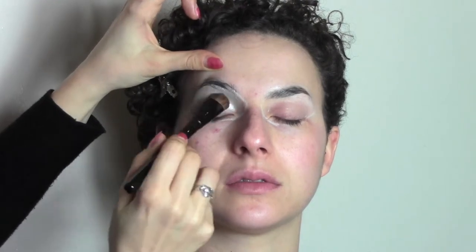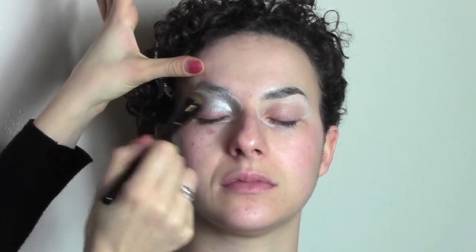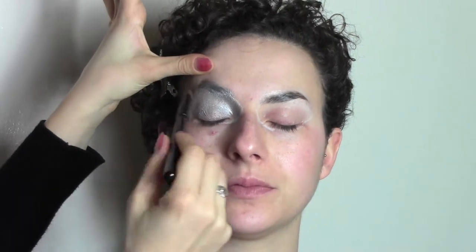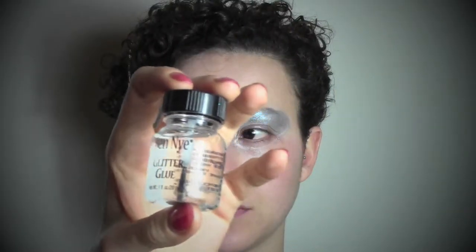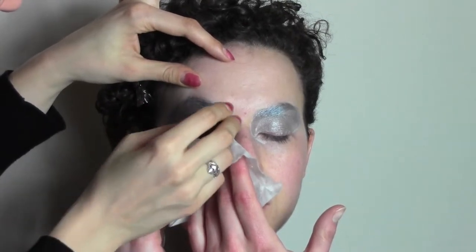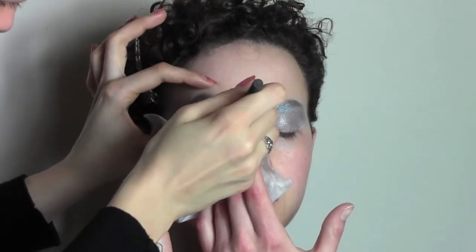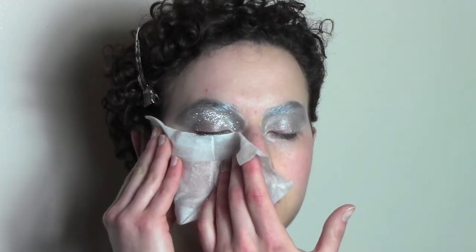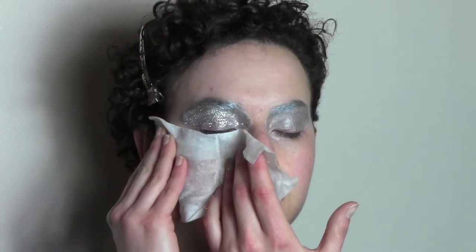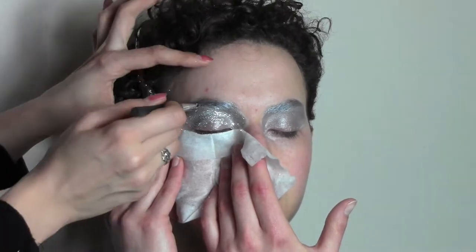From my eyeshadow palette I'm going to take a shimmery grey eyeshadow and pat it all over the eyes. Now I'm going to apply some glitter glue all over the eyes because I need to stick some glitters. I'm asking my model to hold a tissue against her face so there's no massive fallout when I apply the glitters. I'm using a flat bristle brush and really pressing the glitters against the skin to avoid fallout. The effect is very sparkly.